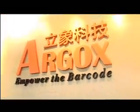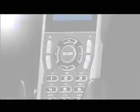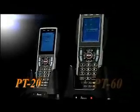Argox. Empower the barcode. A leader in the worldwide barcode industry. In December 2008, Argox launched two new data collection terminals, the PT20 and PT60.